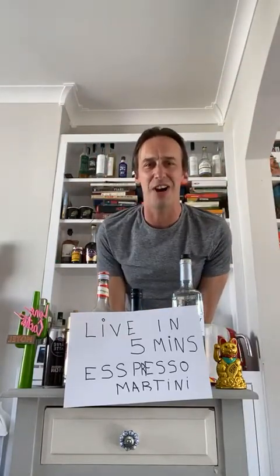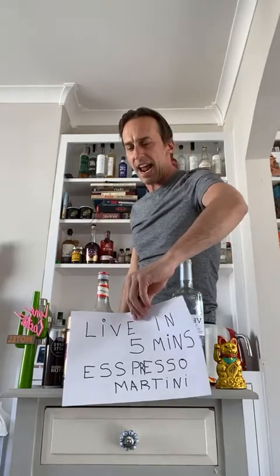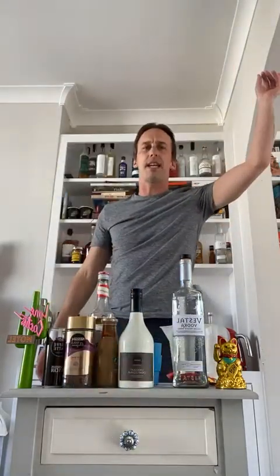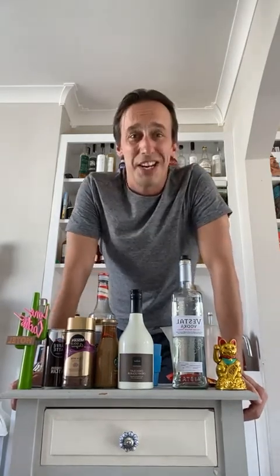Hey guys, how are you doing? It is four o'clock and it is Friday and we are going to be making some espresso martinis today. You're probably drinking in the sunshine and having a good old day. Let's stay positive — I think that's the thing we're all trying to do.